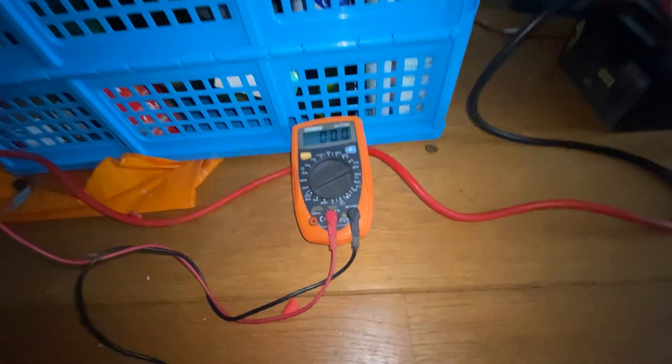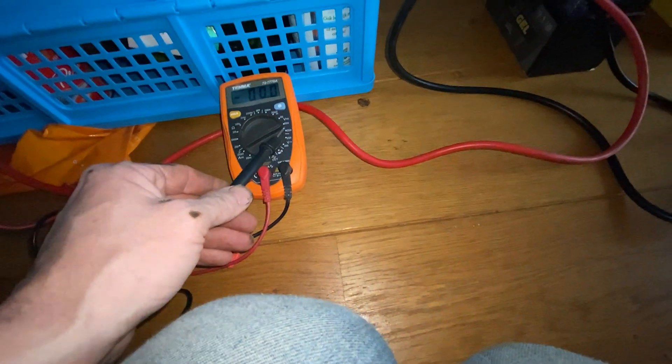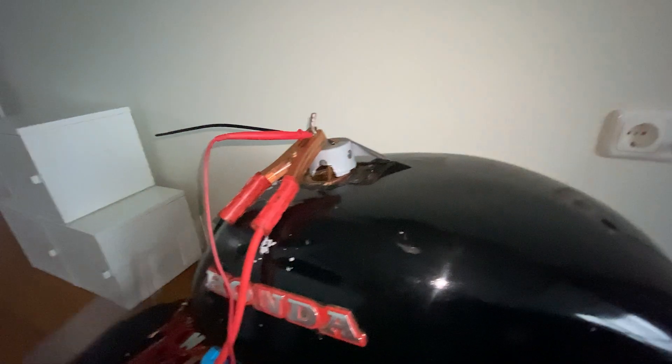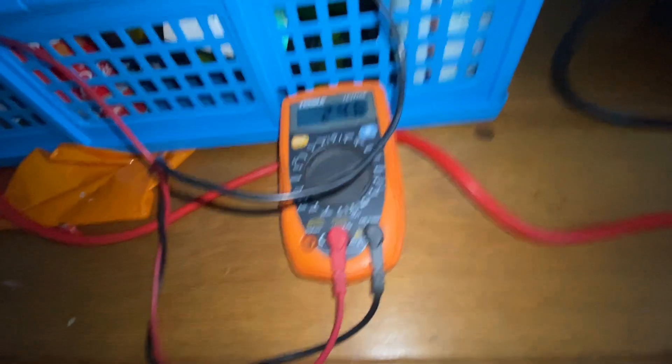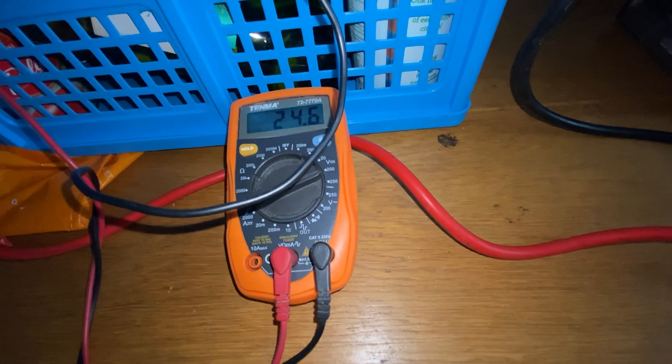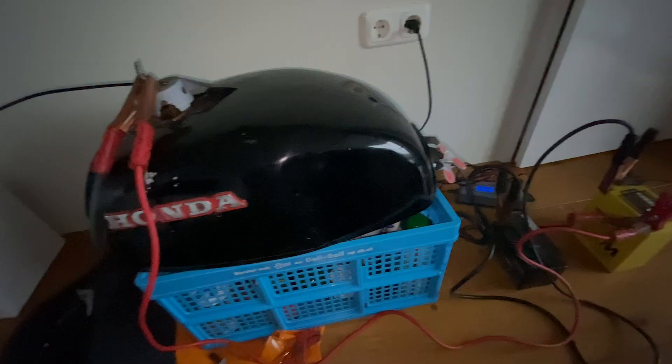I'll just prove I've got 24 volts here. The multimeter is at 200 with the right one stuck in there. There you see it — 24.6 volts. That's really cool and it's really bubbling.